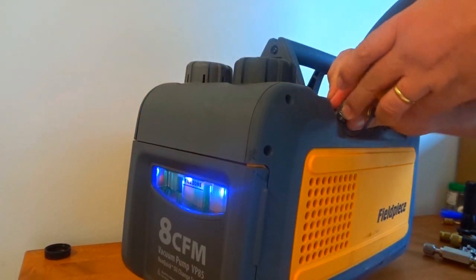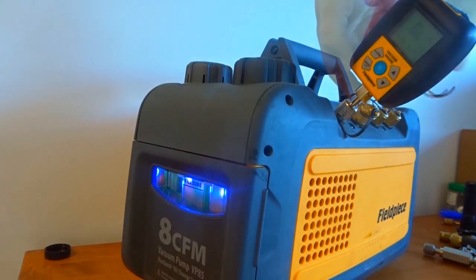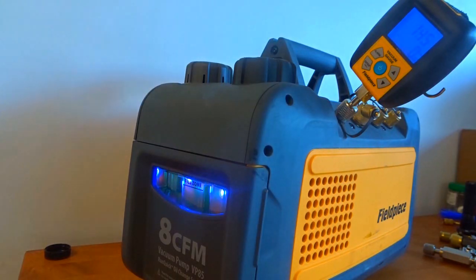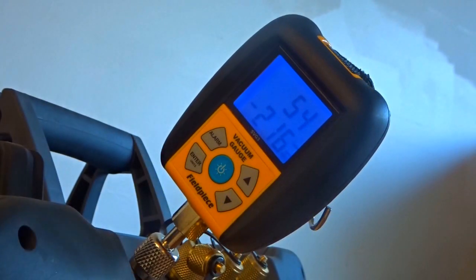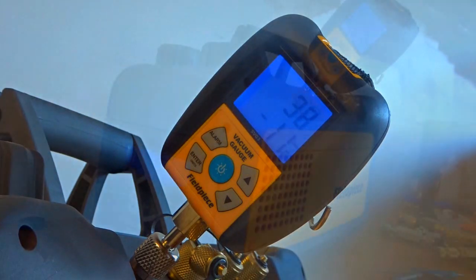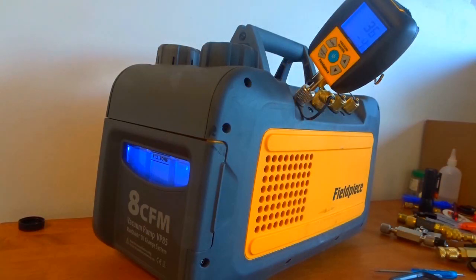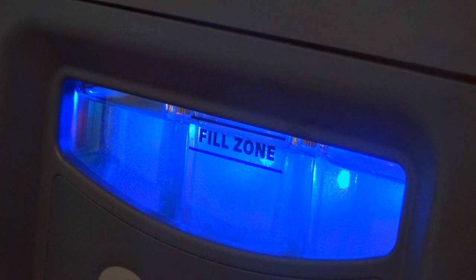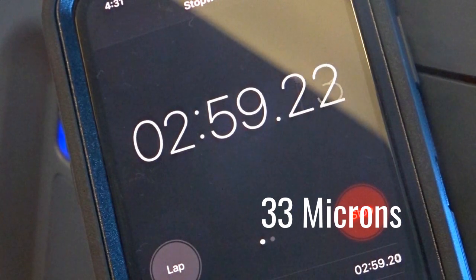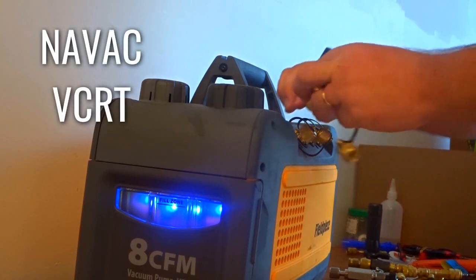The first thing we have to do is check for pump performance. We have to measure our baseline micron reading without anything on the pump but the micron gauge. I'm using the Field Piece micron gauge, and I'm also using a Field Piece pump. It should be below 50 microns fairly quickly, as you can see it is. Our baseline is 33 microns in three minutes, and we're going to make everything a three-minute test.